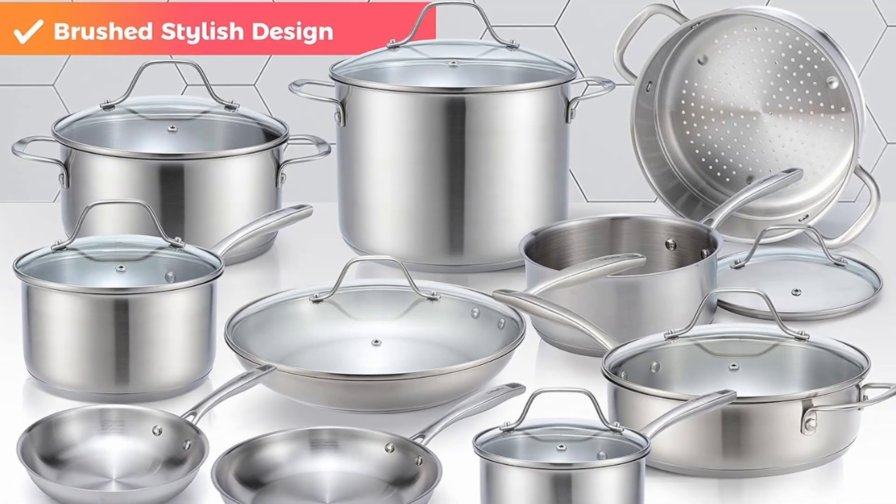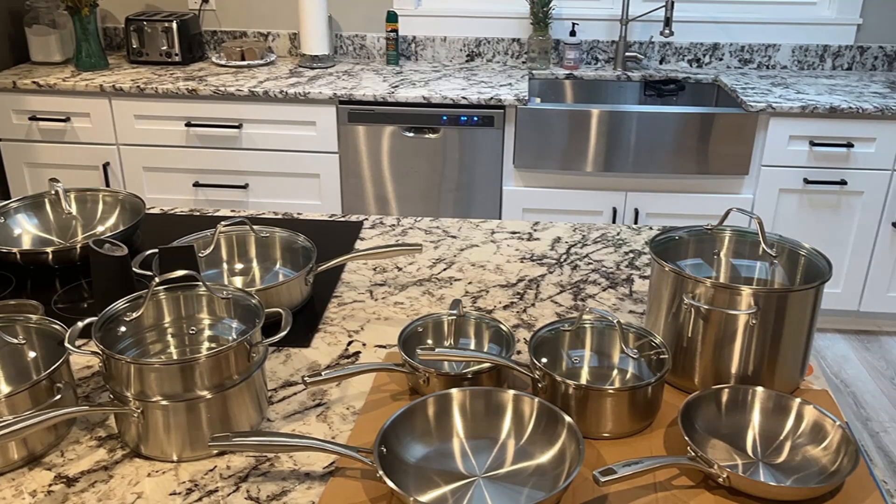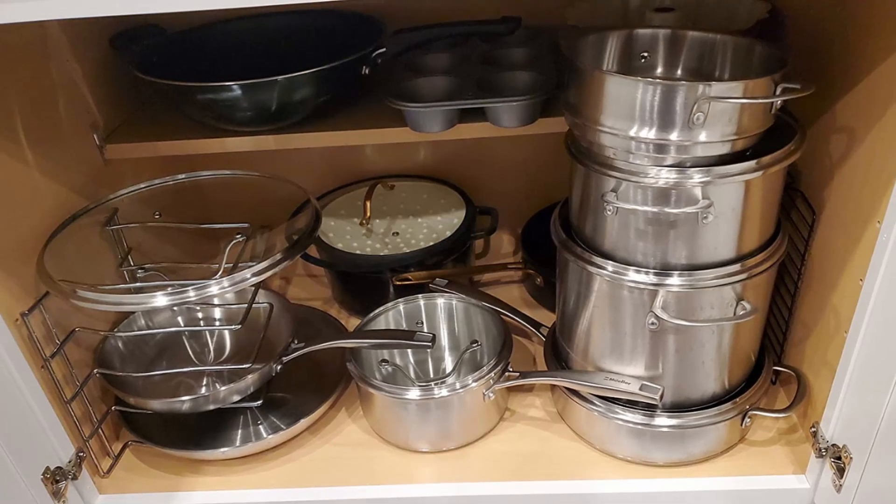The set also includes an 8-quart stockpot, a multi-tiered steamer insert, and interchangeable lids. Whether you're simmering sauces, sautéing vegetables, or braising meats, this set has you covered for every culinary endeavor.